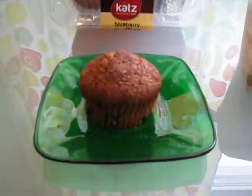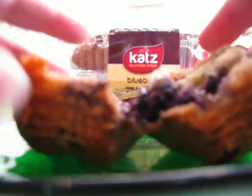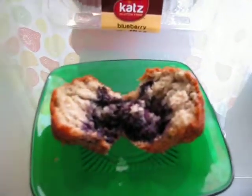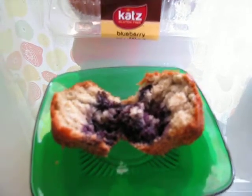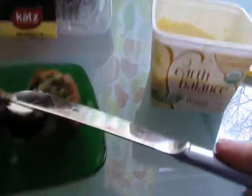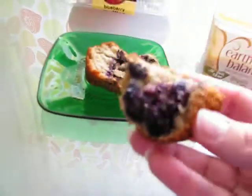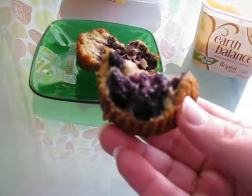I heated mine up in the microwave for a little bit. And I am going to tear it in half. Wow, look at that — look at all those blueberries! I'm putting a little bit of Earth Balance Organic Vegan Margarine on the inside. It's a little crumbly. I might have heated it up a little too much, but that's okay. Chalk full of blueberries.